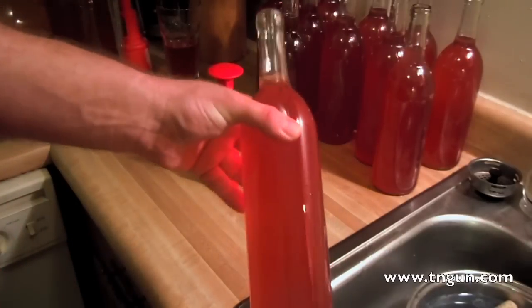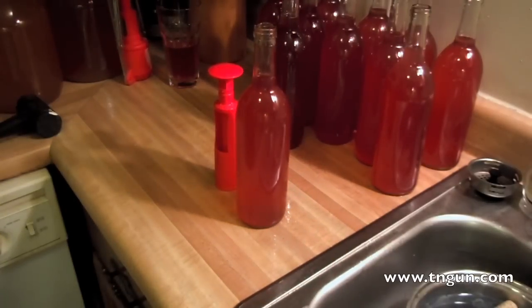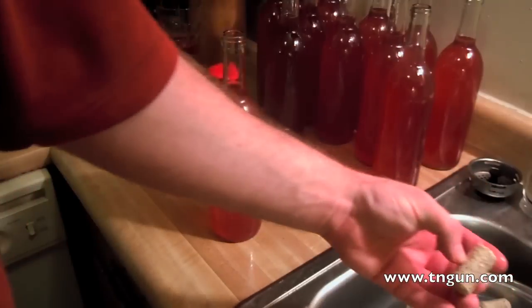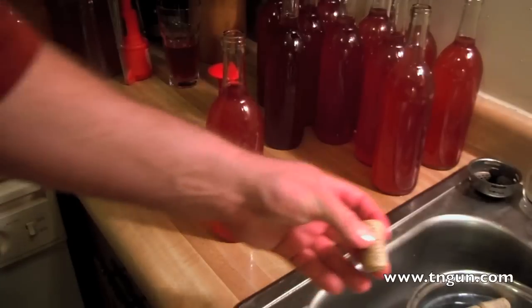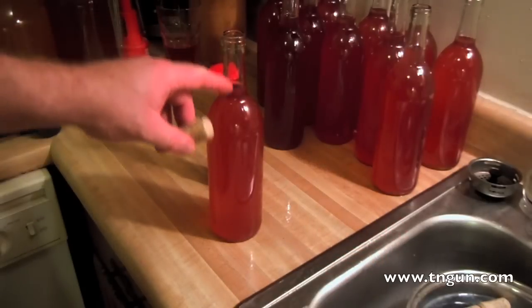Here's the same wine from the batch that I did for William — that will be in a later video, probably next week. And I've got some all-natural number eight corks. These are pretty cheap, and I'm using the number eights because they're smaller and easier to fit in the bottle.